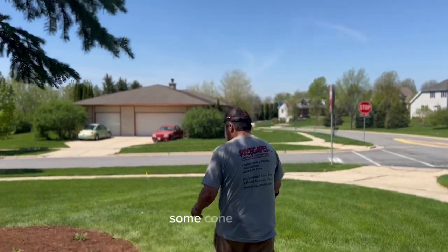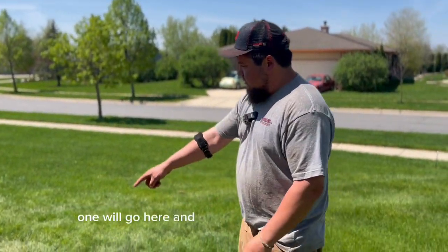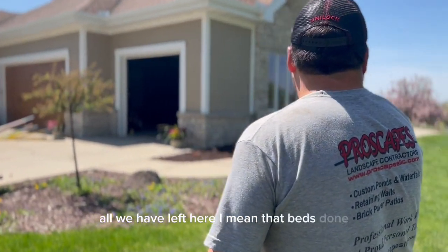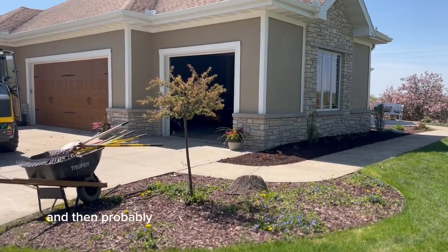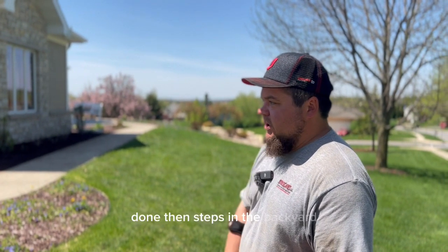Got a couple grasses, some coneflowers. Then we're just waiting on arborvitaes — one will go here and one will go over in that corner. All we have left here: that bed's done, that bed's done. This one we'll have finished today, and then probably the big one down there done. Then it's the steps in the backyard.